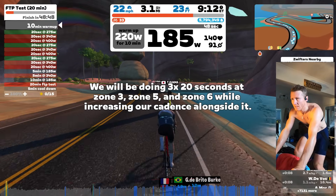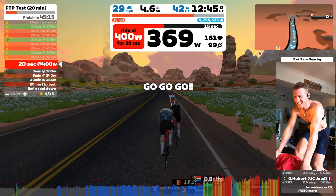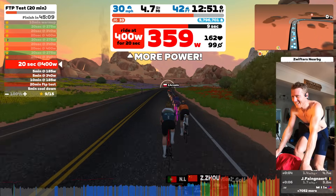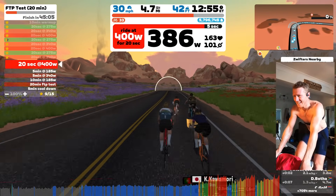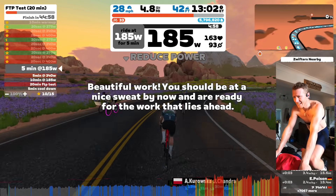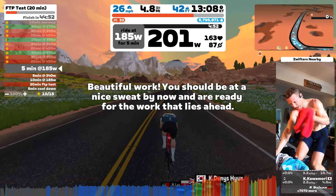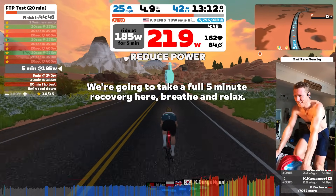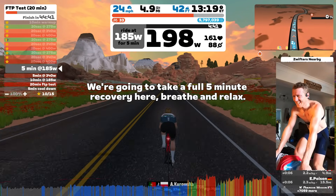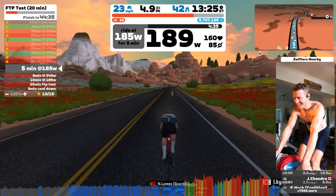Before we dive into the actual 20 minutes, we do this series of three ramps. When you select which FTP workout you want, you can set your predetermined FTP in the workout tab, which normally changes erg mode. However, none of this test is done in erg mode — it's all in free ride mode, so I'm basically having to shift through gears to get to certain wattages, exactly as you'd do during the actual 20-minute FTP effort.